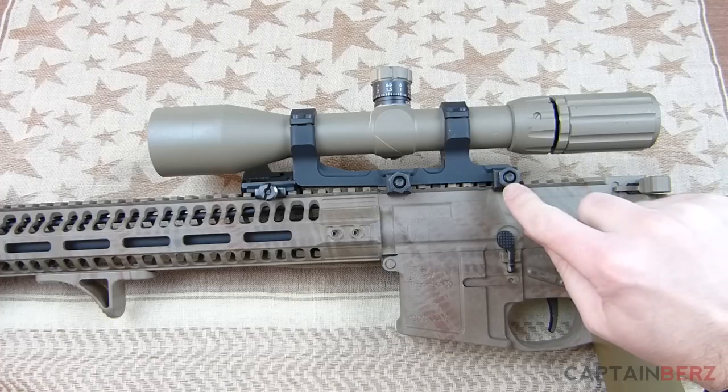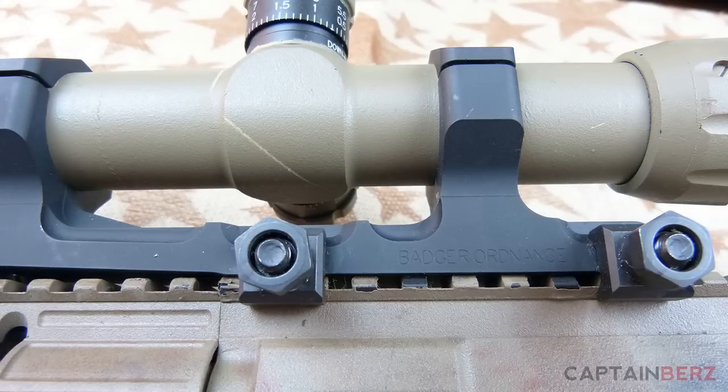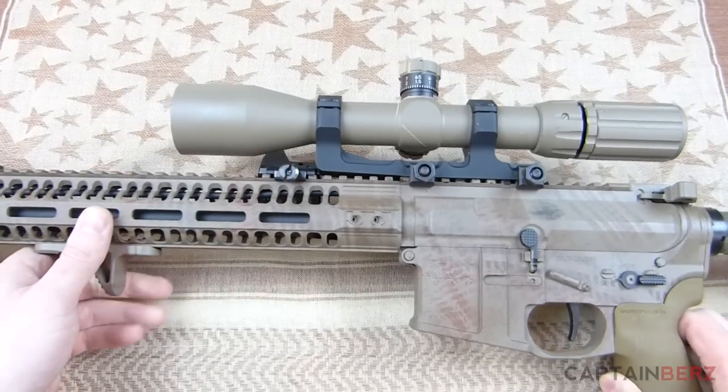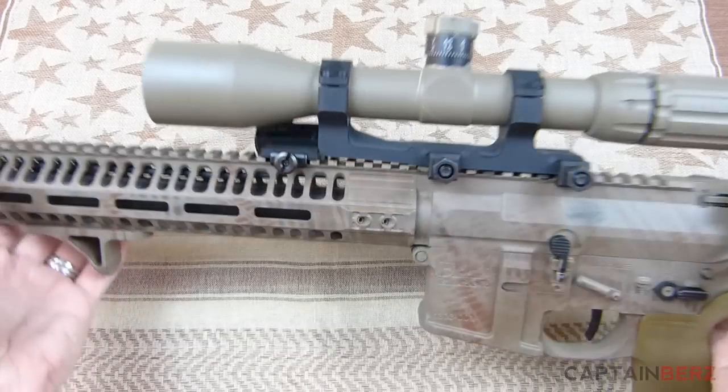I had mine turned in line with the edge here, and these have not come loose at all. Nothing wrong with it after 1,500 rounds of vibration — it didn't come loose, and I didn't expect it to.